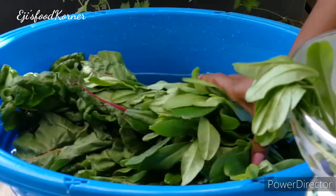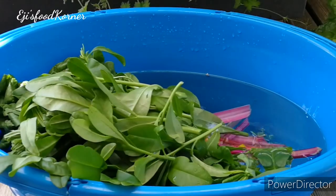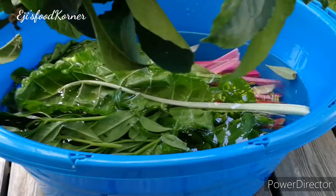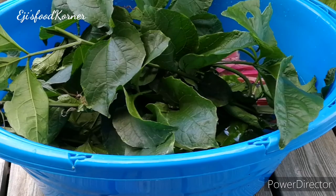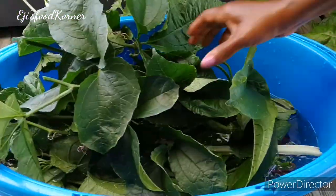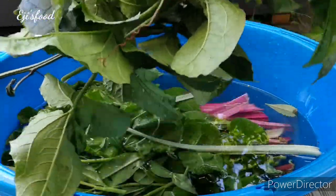Here is our bountiful harvest for today! I'm really so happy to be able to harvest African spinach and vegetables from the garden. Here are my ugu leaves — see how fresh they look! I'm going to be preparing a delicious, nutritious, sumptuous soup with these vegetables and I'll be sharing this recipe with you all in my next video. Thank you for your support and love — see you all in my next video, bye!